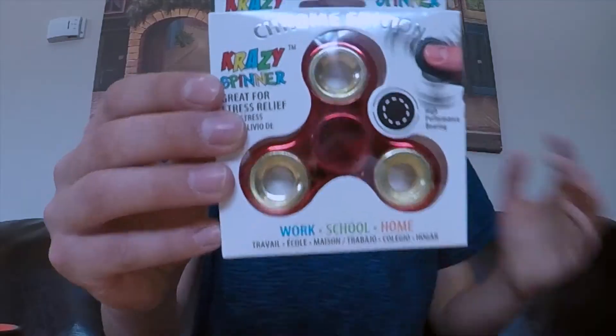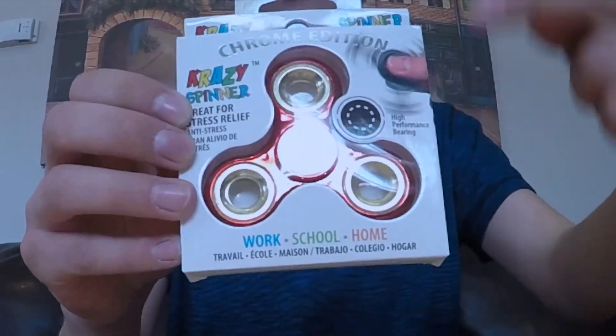I have my GoPro here on the table to get a closer shot of everything as I'm testing it out. But before we test it out, let's take a closer look at the packaging. This is the Chrome Edition Crazy Spinner. This was $20 at Canadian Tire. Right here it says 'high performance bearing.' From what I've heard, the plastic ones aren't that great, so this one is chrome — it should be a lot better than the cheap ones you can get at Walmart.